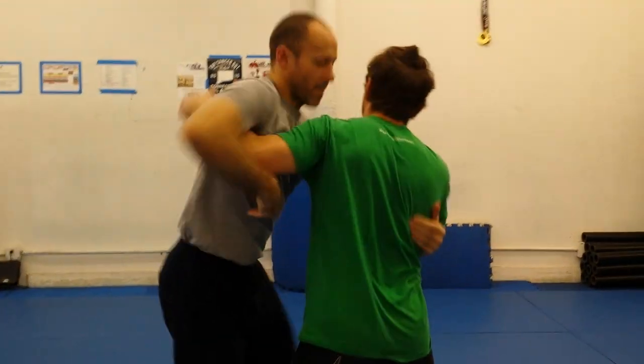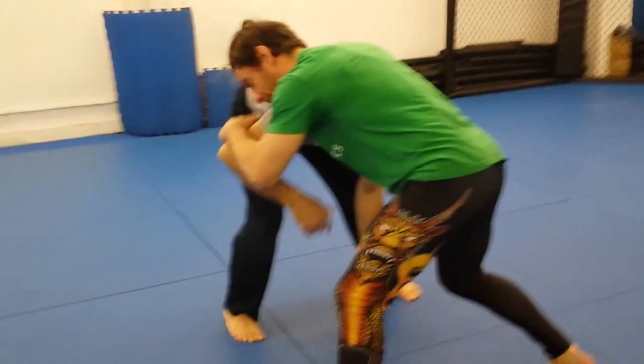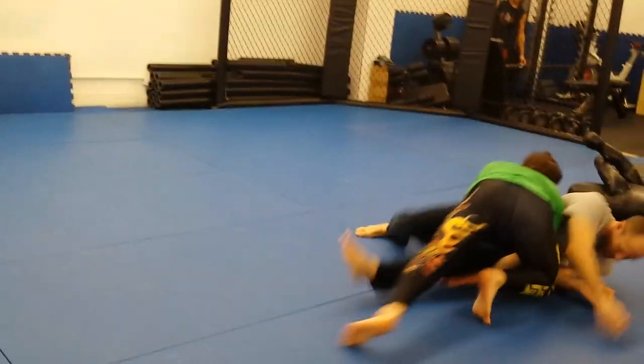From over-under, we go to the shoulder bump to underhook, hard pull to cover the head, front headlock. Then I sidestep and grab the near leg, release, sidestep to the other direction, and drive through to my double.